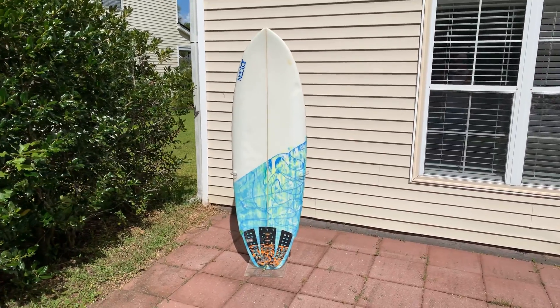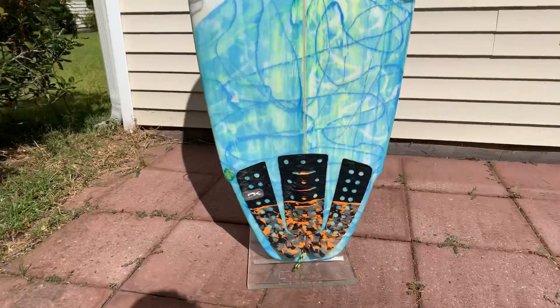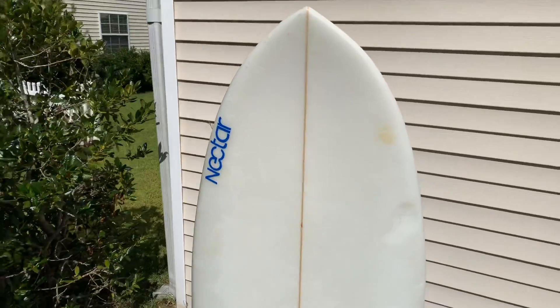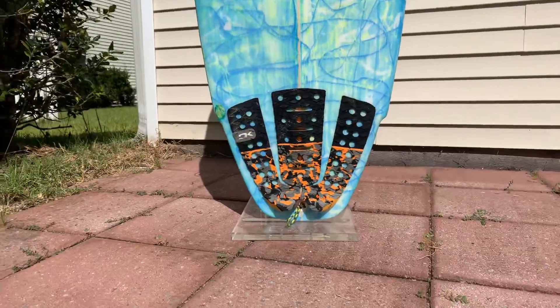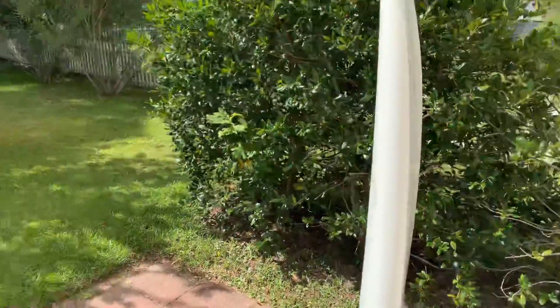Hey guys, this is Dan from Shred Season. Here we have a 6L Joyride Groveler. It is based off of the Lost Mayhem Puddle Jumper, as you can see with the little step down on the tail. It's got a low entry rocker, lots of foam.